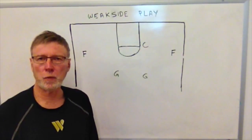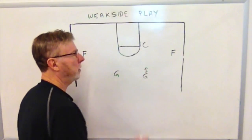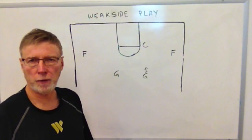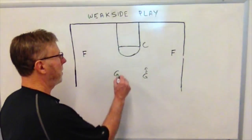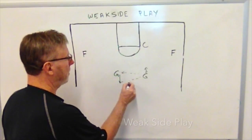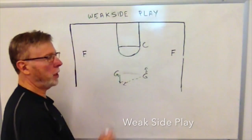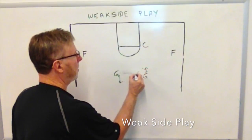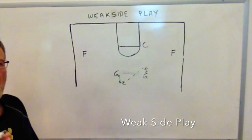Here we have our players set up in their normal formation: two guards, forwards out wide, and the center at the elbow. The guard bringing the ball down is looking to pass to the forward to initiate strong side offense. However, here the guard elects to pass the ball back to the other guard — and we want that pass back away from the defense, not across the front. This guard-to-guard pass initiates what we call our weak side play.